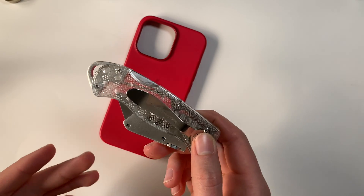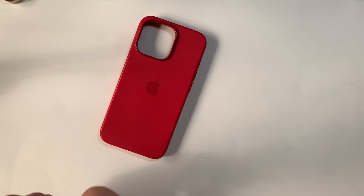Now the part we've been waiting for — let's take apart these cases and just see what's going on inside. With any luck, hopefully we'll find the little NFC ring that actually tells the phone to light up the certain color of the case. I think that'd be pretty cool. So I have my JerryRig Everything knife, just because I really like it — it's cool and it's going to be doing the job for us today.